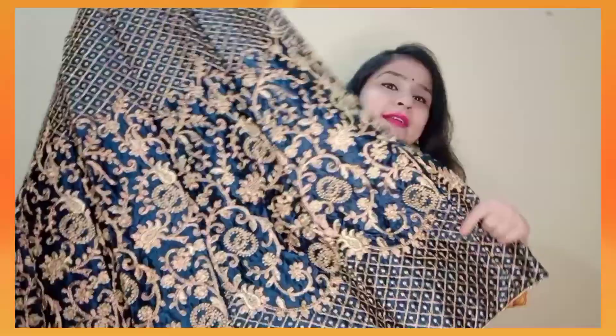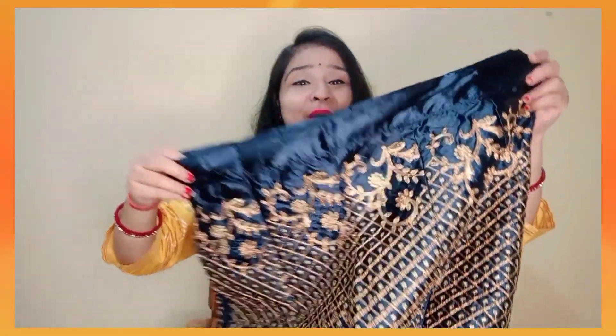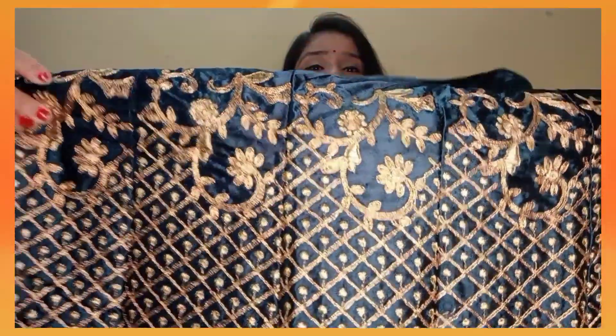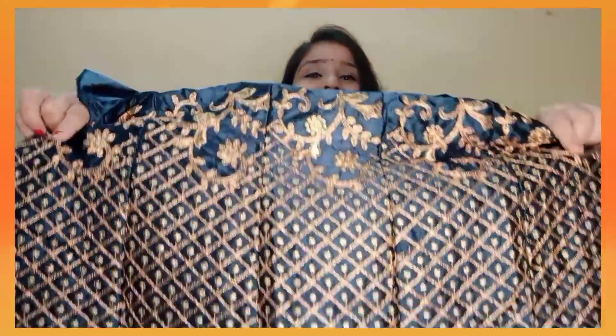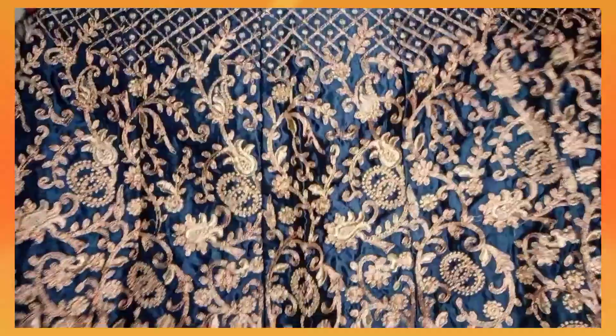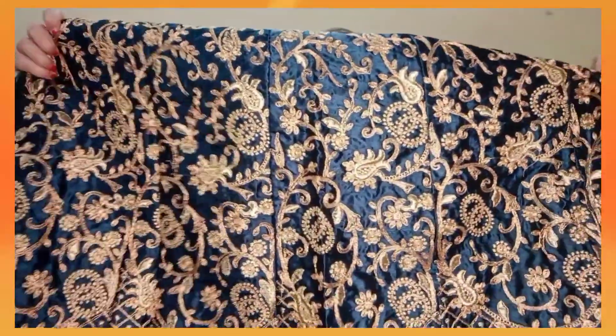I want to show you the overall view. This type of lehenga — you can see how much embroidery there is. This is a satin material; you can see the shine on the screen. And I want to show you a close look — you can see how much embroidery there is. It is very beautiful. This is the overall view of the lehenga.